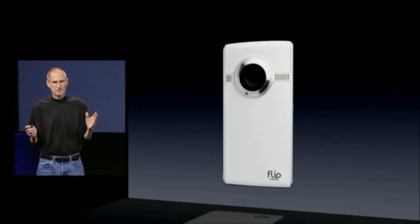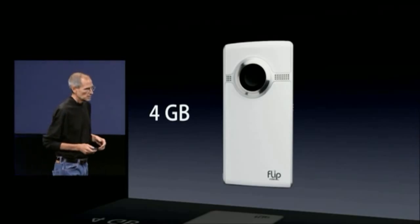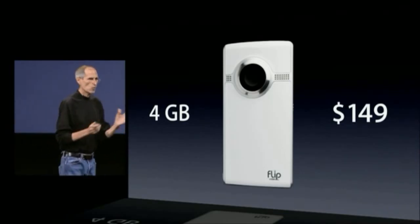And it's incredible. Here's one, a very popular one — 4 gigabytes of memory, $149. And this market's really exploded, and we want to get in on this.